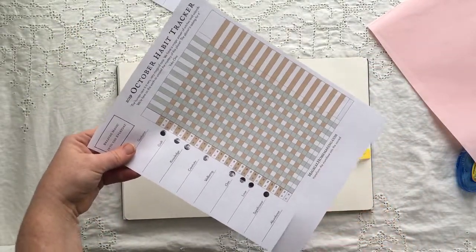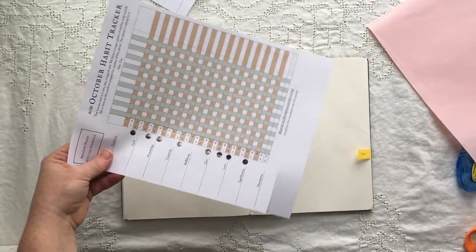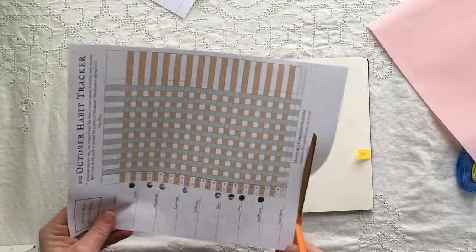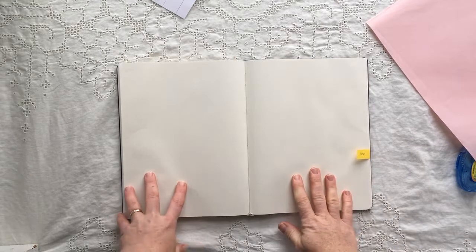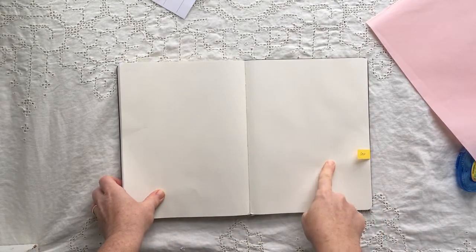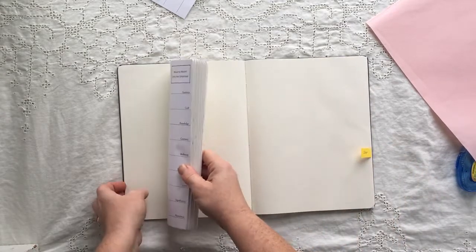On the US letter one, there's an extra bit down here that I cut off. Sometimes I do it with a straight edge, sometimes I just do it with my scissors. Then I find the place in my bullet journal where I want to put it.